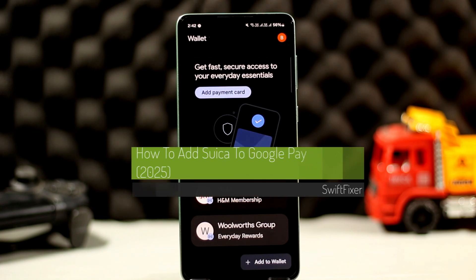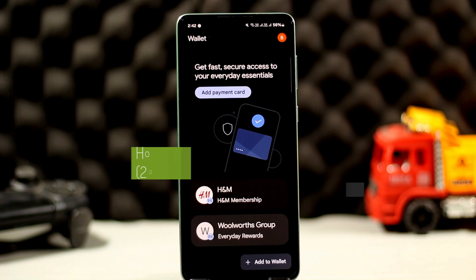How to add Suica to Google Wallet or Google Pay. Hello everyone, welcome back to the channel. In this video today I'll go through the steps on how you can add Suica to Google Wallet or Google Pay.